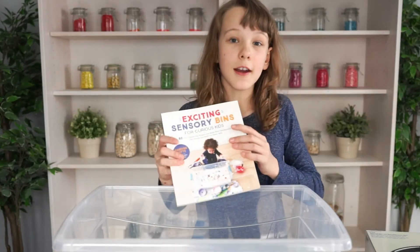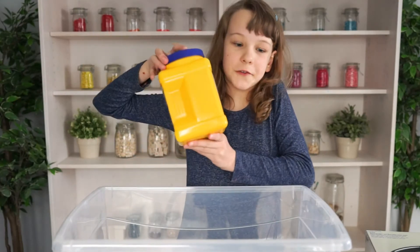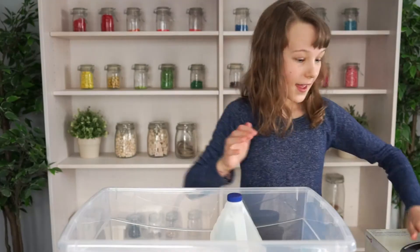Let's add our items. Start with your book, then add some kinetic sand, some cornstarch for goop, some baking soda, and vinegar for making chemical reactions.